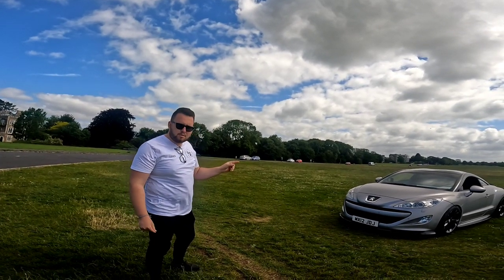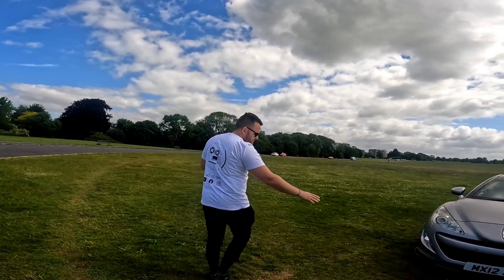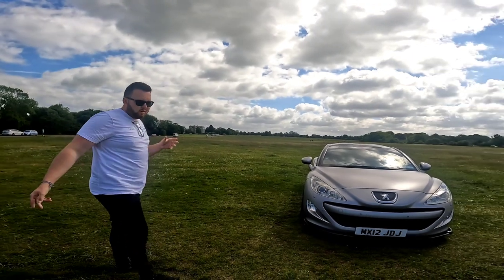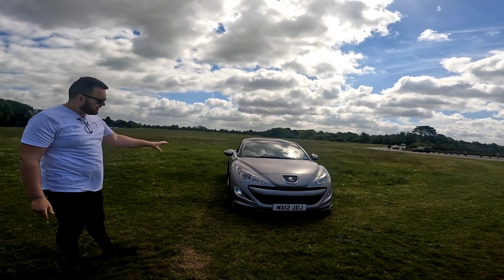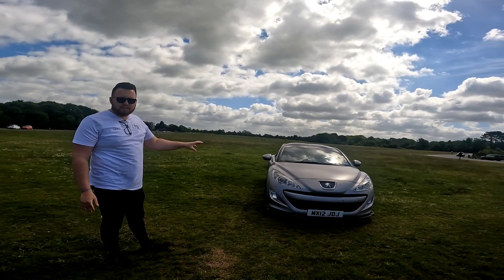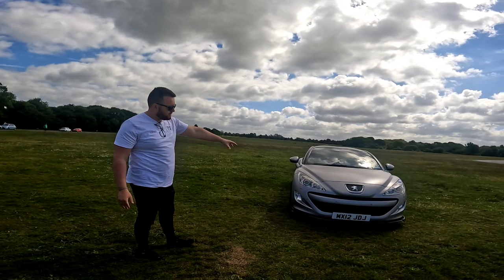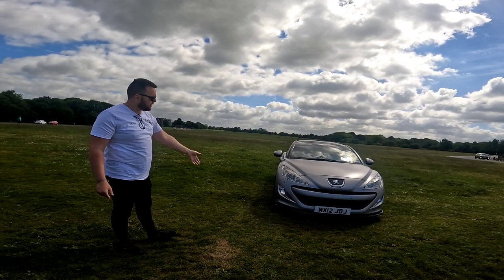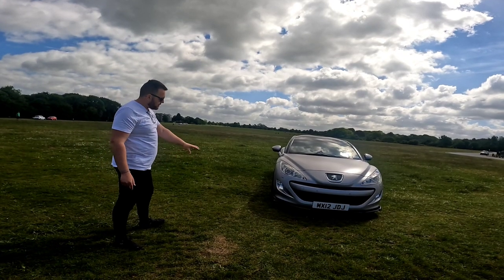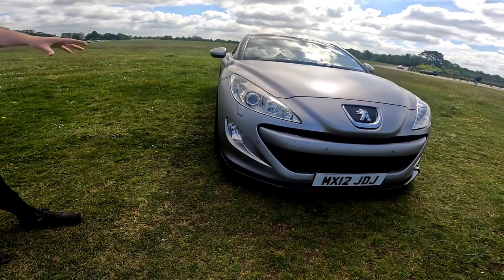I'm going to walk around the car now. So, the front of the car - what has been done? Not a total lot, to be honest. There's a lot of changes coming with the front end but we're just going to talk about what's been done in the first month of owning it. The grille on the front is an SP grille - used to be chrome, that's been sprayed black - blends in really well with the bumper. On the front here we've got an RDX lip. I'm very happy with the lip, it sits really nice.